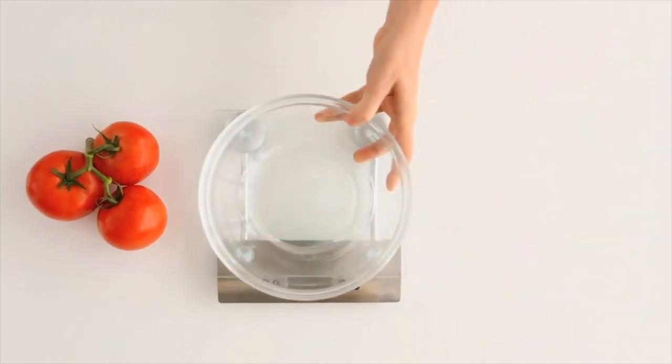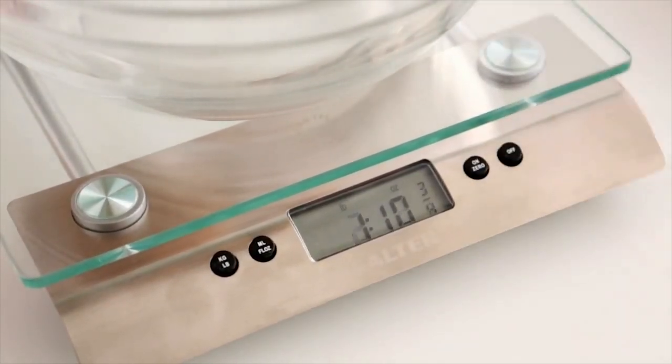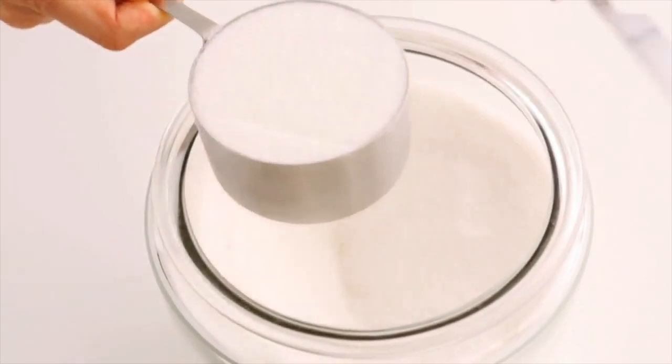If possible, use a scale to measure ingredients. Weighing is extremely accurate, but properly using measuring cups and spoons will also yield good results. To measure accurately, spoon the item into the measuring cup, then scrape evenly across the top using a table knife to level.